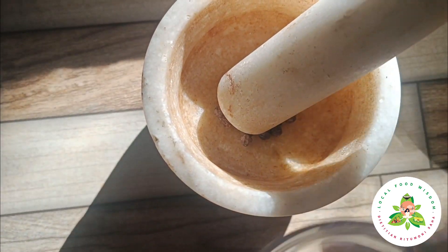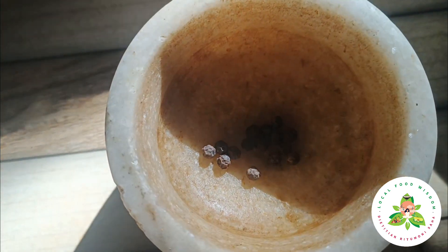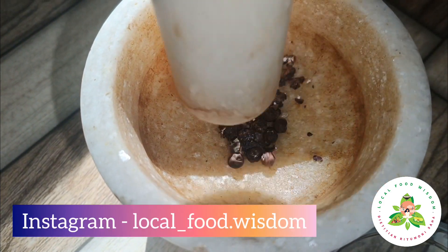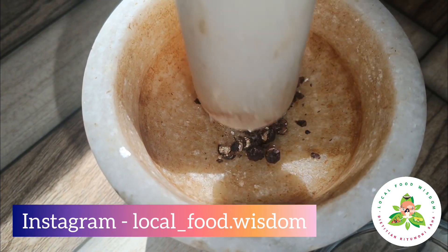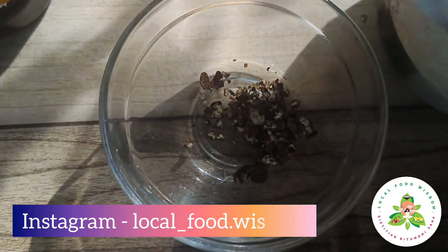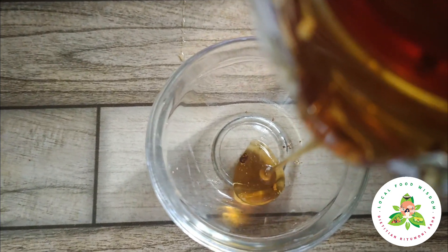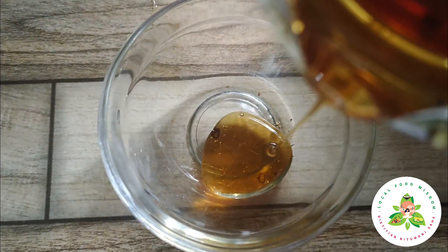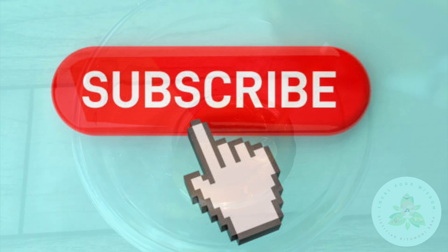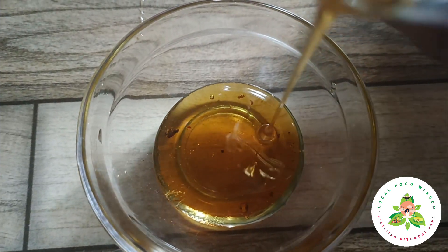It's very effective. You can use this recipe as well, and it is also very effective. The second ingredient is honey or moa. We know that this recipe is very popular and very powerful.